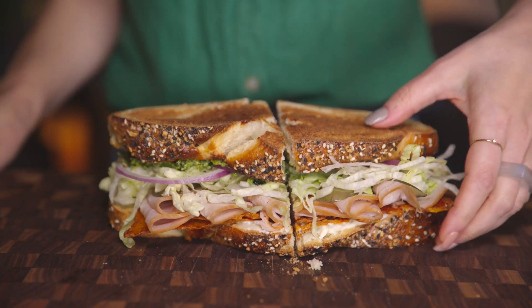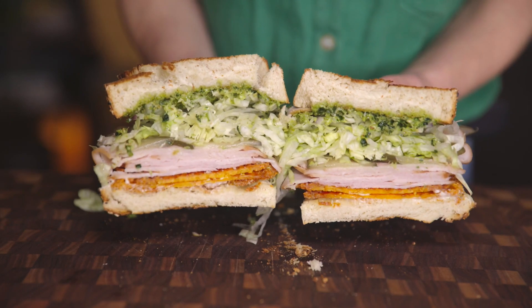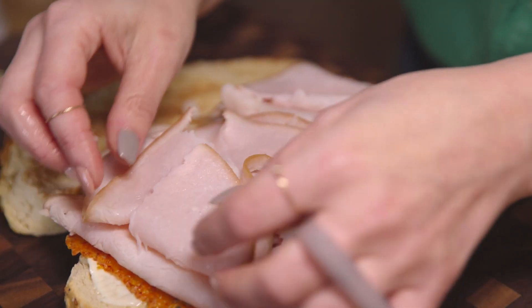Oh, wow. Look at that. Mmm. I'm about to make a sandwich, and on that sandwich, I'm gonna put turkey. My favorite thing in the world.